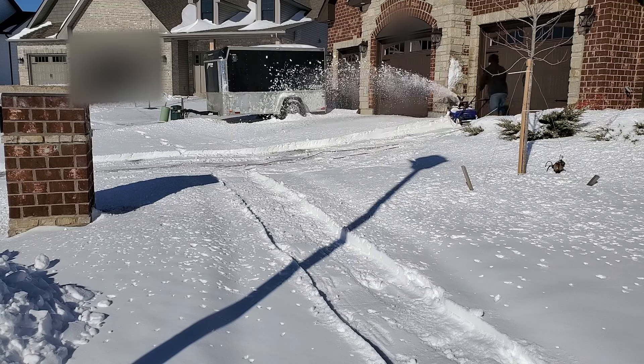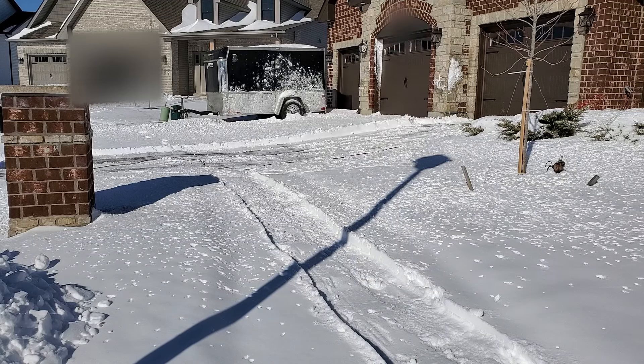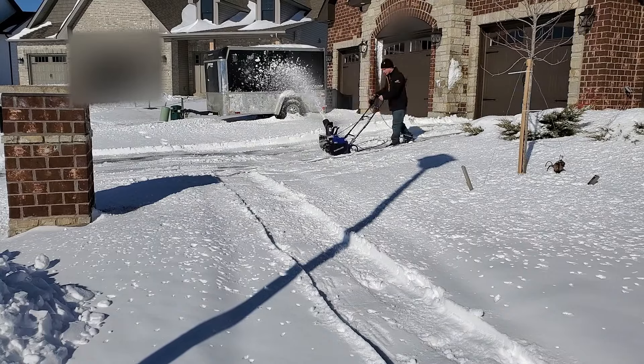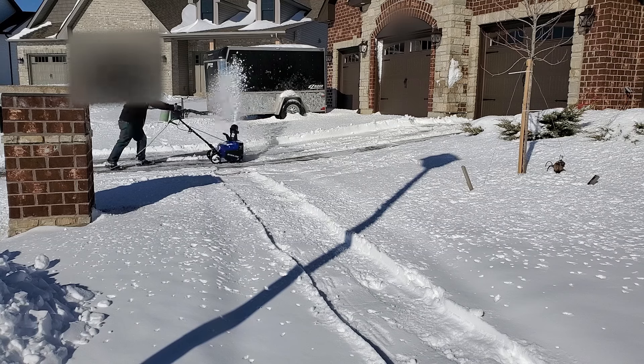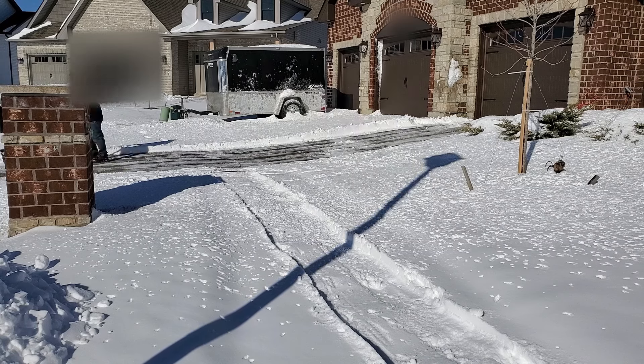As far as clearing speed, Snow Joe says it'll move over 800 pounds per minute. In practical terms, I did one car-width wide by eight inches deep for a driveway about two car lengths long in 15 minutes — way faster than I could ever shovel that.